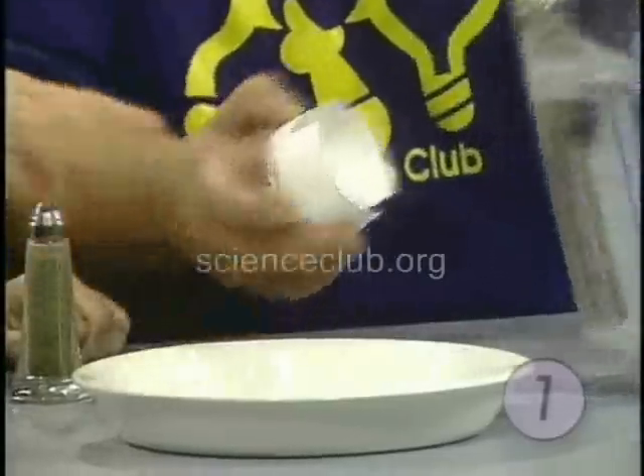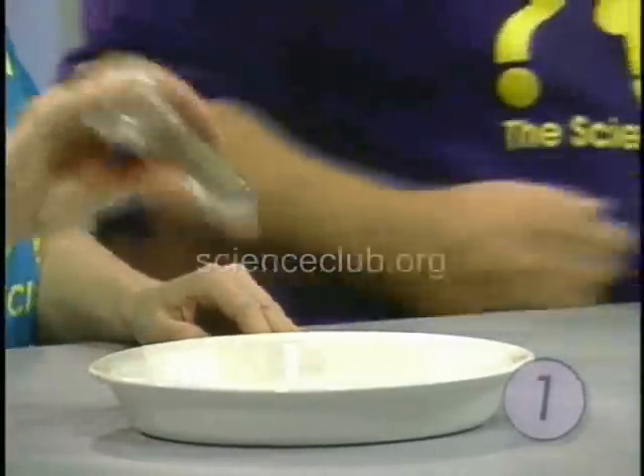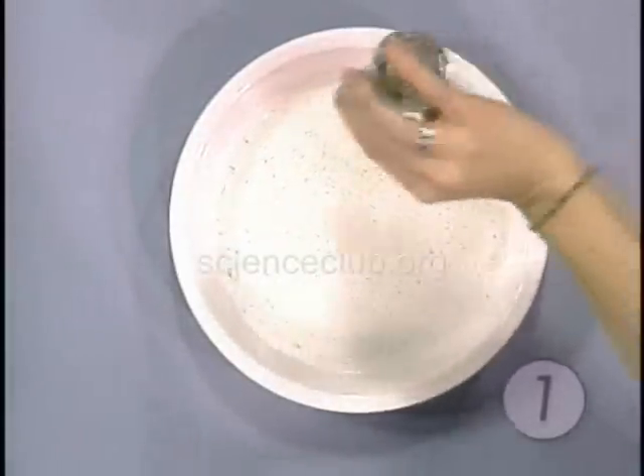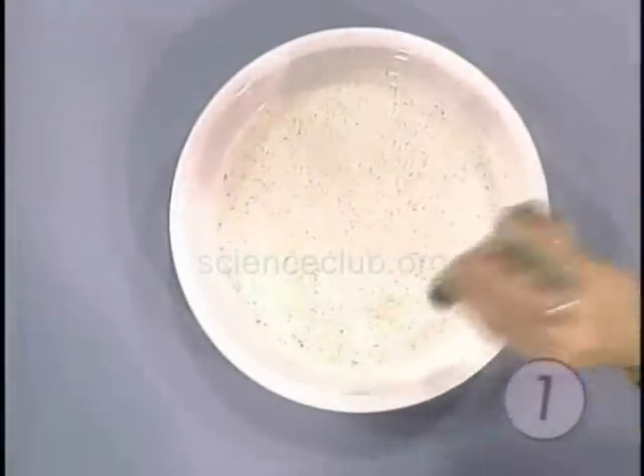Just kind of cover the bottom. Cover the bottom of it. Now cover that water with pepper. Keep doing it while I get my secret ingredient. I'm doing my secret ingredient so that you can't see.